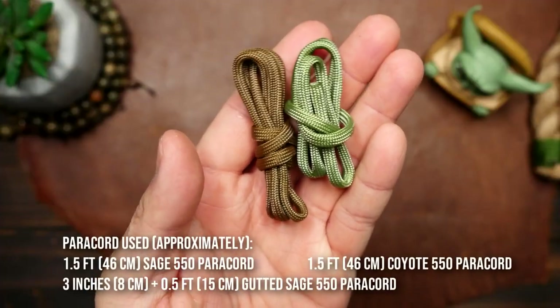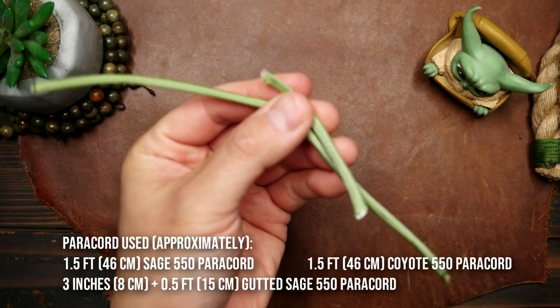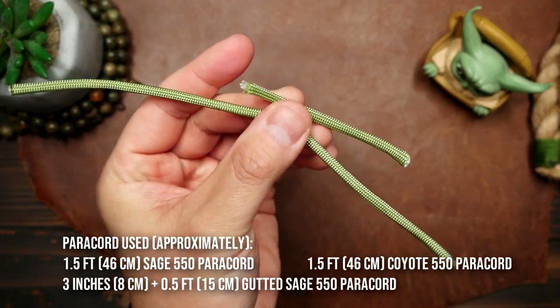In terms of paracord, I'm using sage and coyote, and also a couple more short pieces of sage that I'll be gutting.